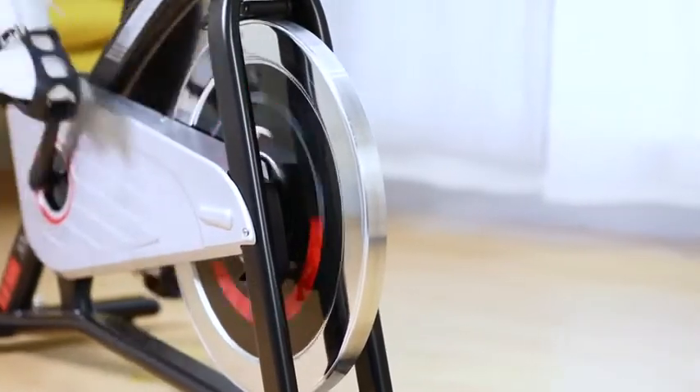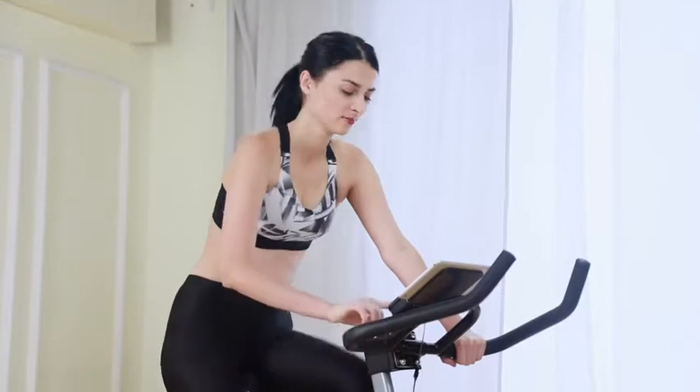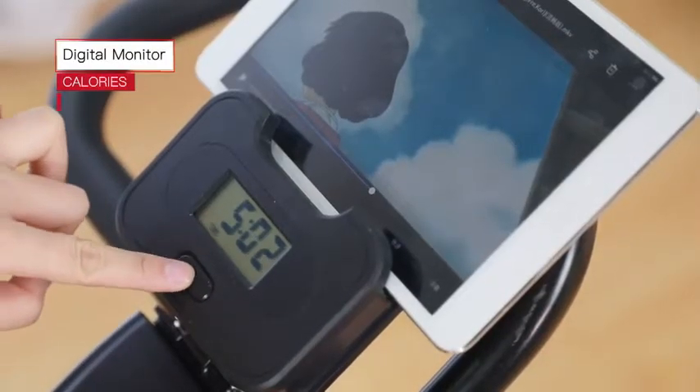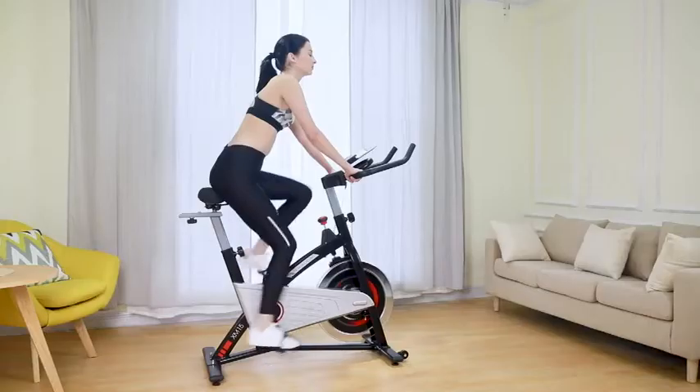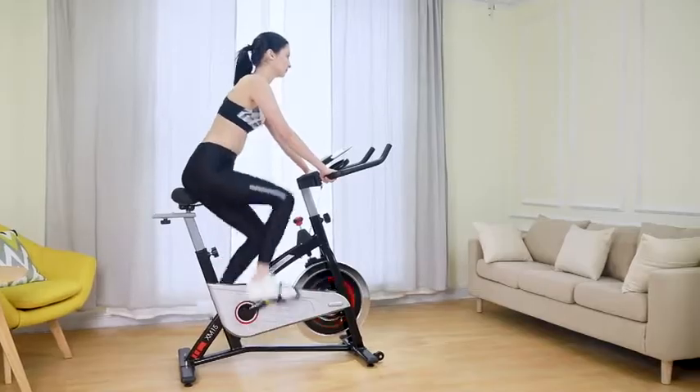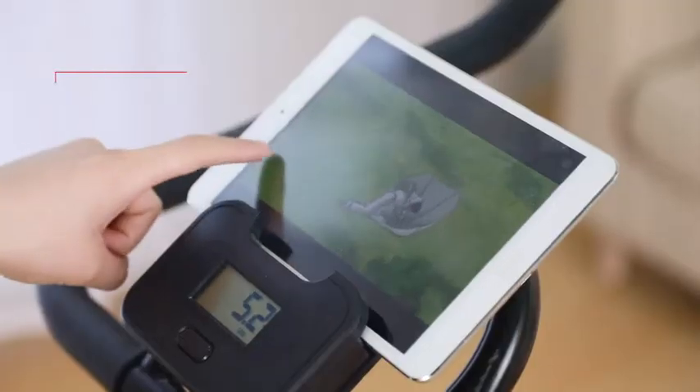You can track the workout data in real time. The monitor displays calories, odograph, time, speed, and cadence. The upper portion allows the rider to watch a video on an iPad during longer workouts.